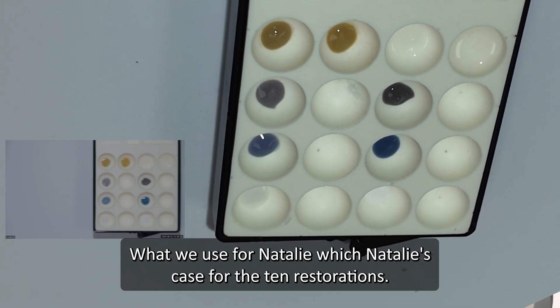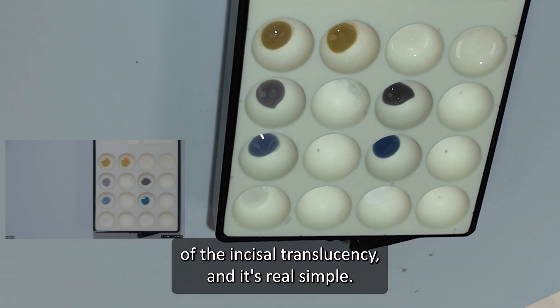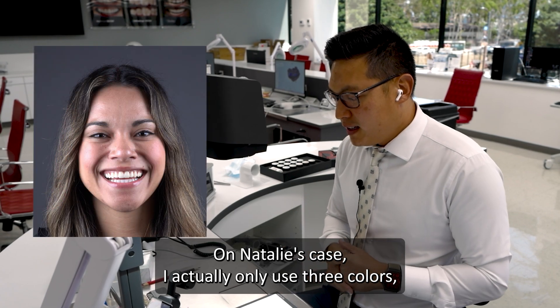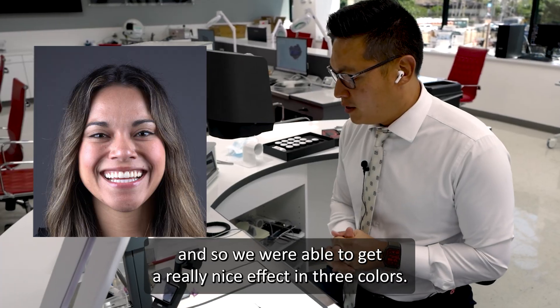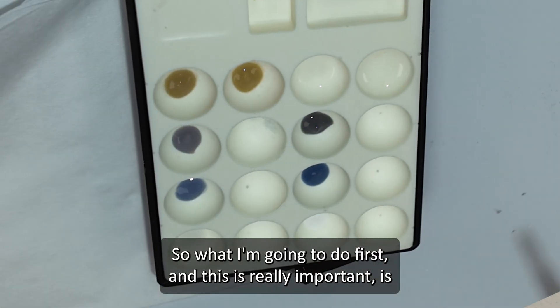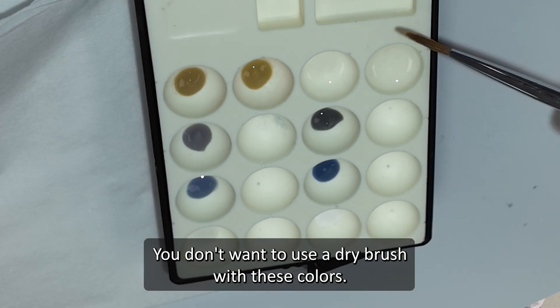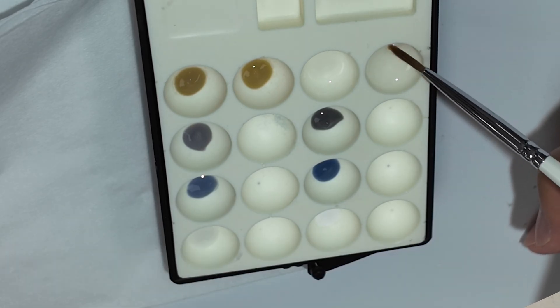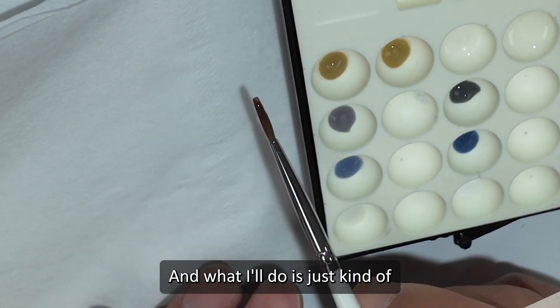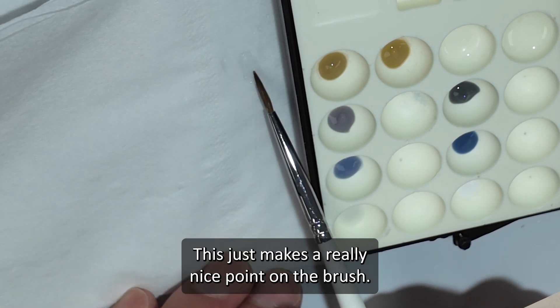I'll first take you through a real simple application — what we use for Natalie. For her 10 restorations, I'm putting a little bit of body shade and a little bit of incisal translucency. On Natalie's case, I actually only used three colors to get a really nice effect. What I'm going to do first — and this is really important — is moisten the brush. You don't want to use a dry brush with these colors. I'm dipping the brush in the liquid, hydrating it, and spinning it on tissue paper to make a really nice point on the brush.